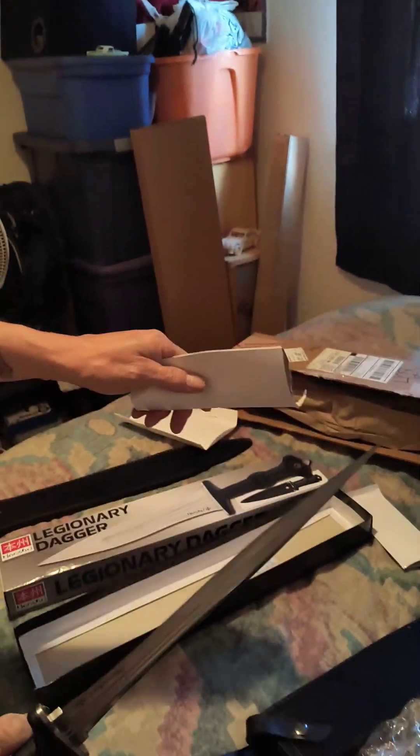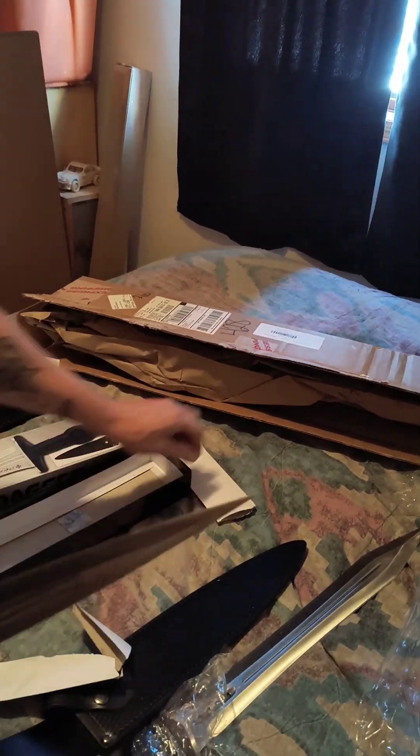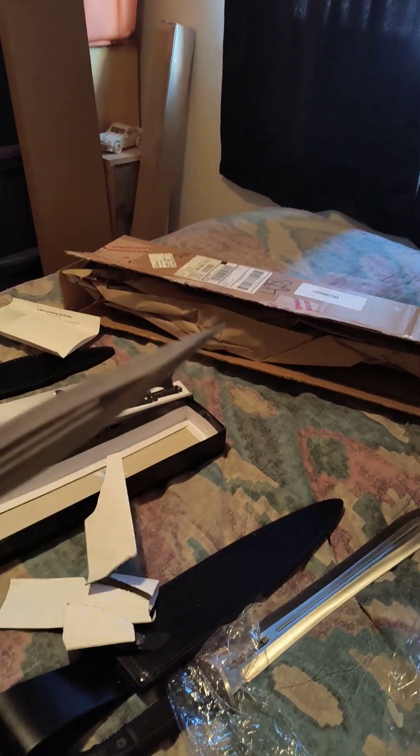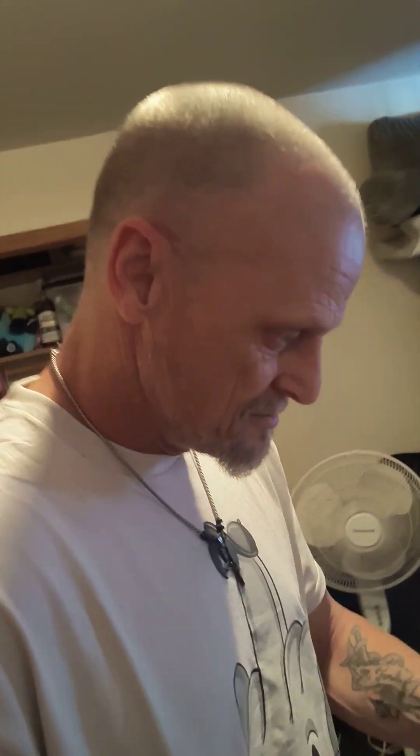Yeah, that's pretty sharp. Did you catch that? Barely, but I got it. That's pretty sharp. Cool, happy.